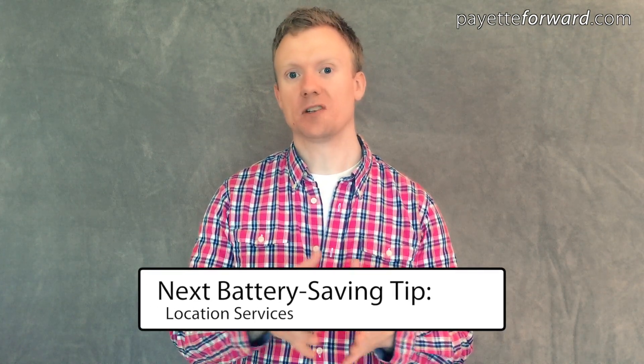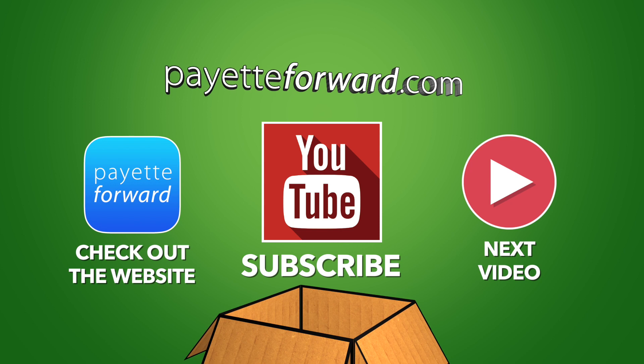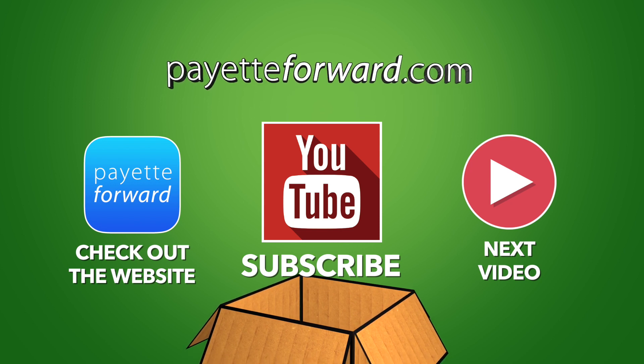Next up: location services. Thanks for watching, and remember to subscribe. And when you have a problem with your iPhone, PayetteForward.com is the best place to get help.